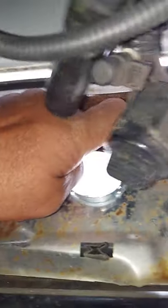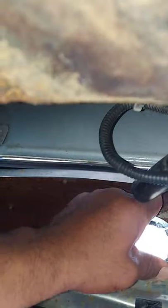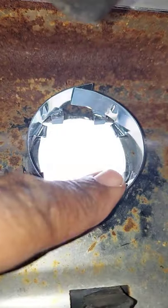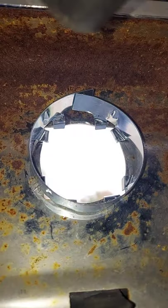You want to squeeze it together pretty good and you want to make sure that it grabs all four sides of your bumper hole.